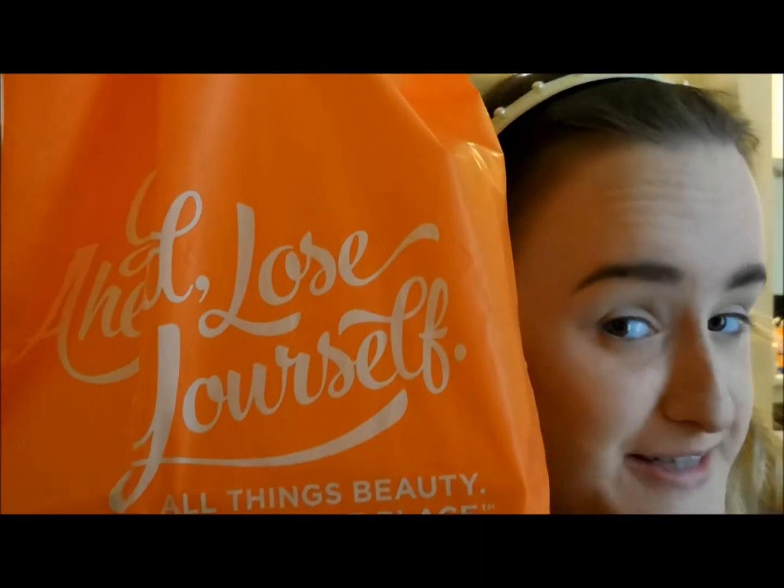I went to Ulta, my favorite place ever, and got pretty much the entire iluvsarahii x Dose of Colors collection. I'm going to unbox it here and try it on my face. I'm going to follow a tutorial I found on YouTube by Jackie Aina and do what she did, then tell you what I think.